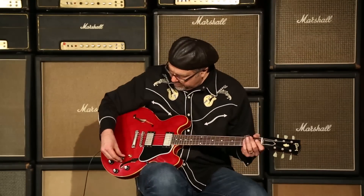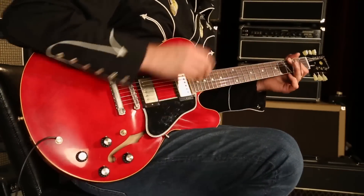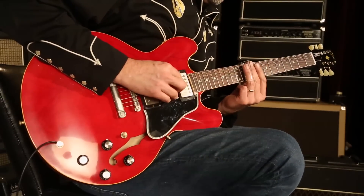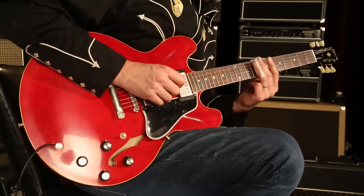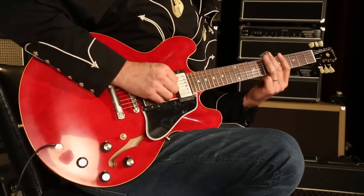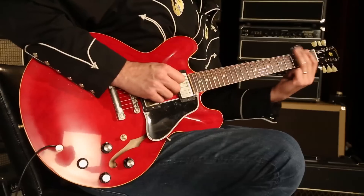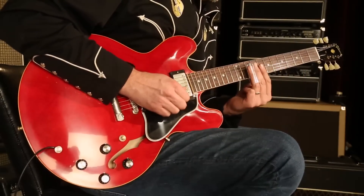Dude extraordinaire. Celebrity Series 1961 ES-335. This one has a serial number of WH-115, weighing at 7.58 pounds. Faded cherry. Just a glorious sounding instrument. You heard the neck pickup. Let's go to both pickups together. We'll do a little slide-a-rooney here for a little bit-ski.